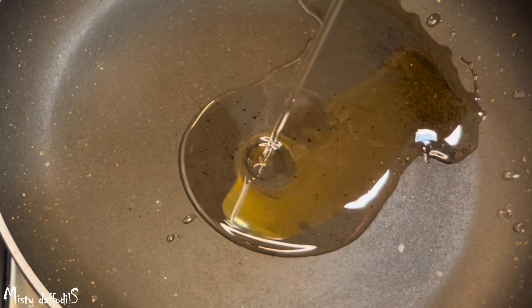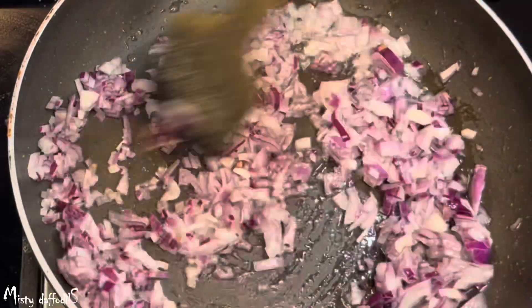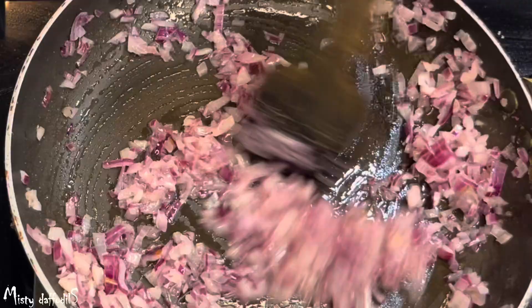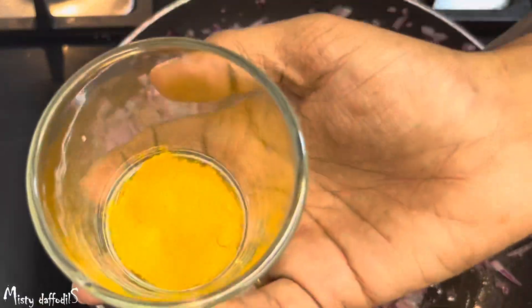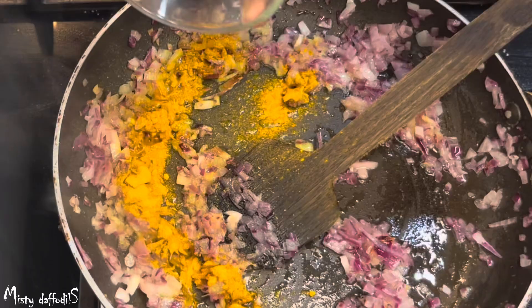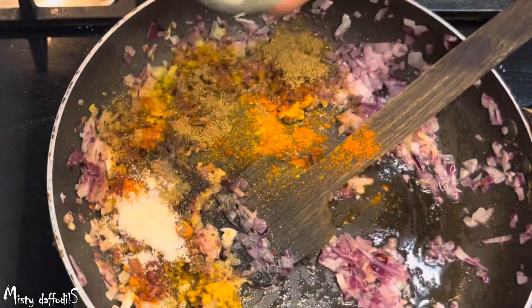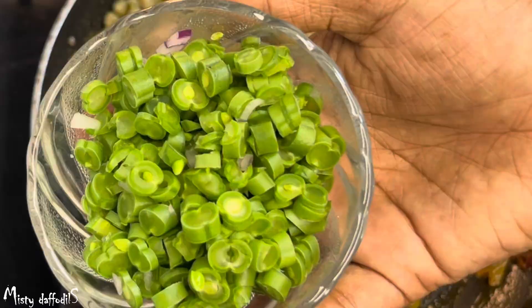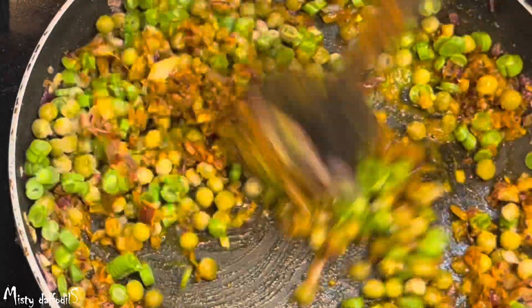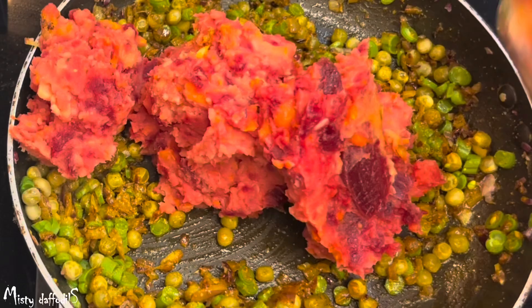I'll mix this with masala. It needs 3 tablespoons of oil. I will use this until it gets a brown color. I will add 1 tablespoon of ginger and the masala powder. This is one of the main ingredients. Mix in a little bit on a low flame — add the green peas and the beans. You can also add potato, carrot, and the other vegetables.